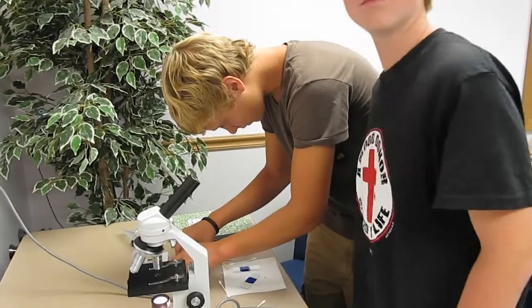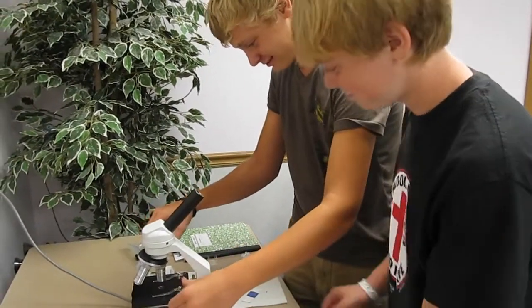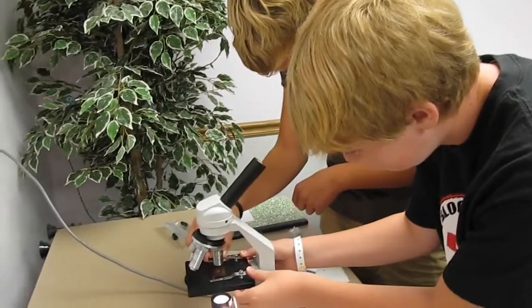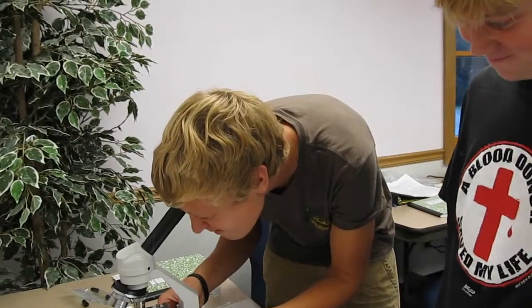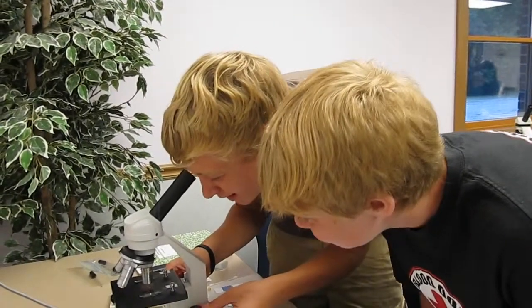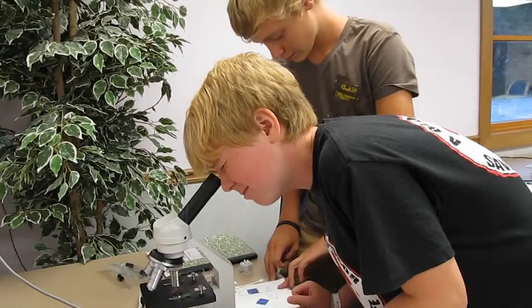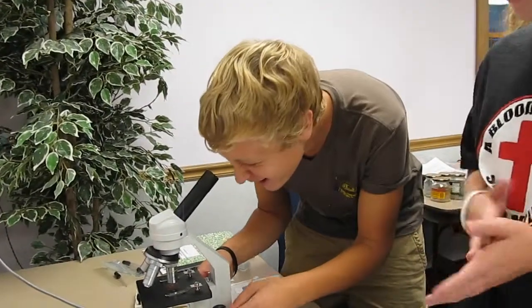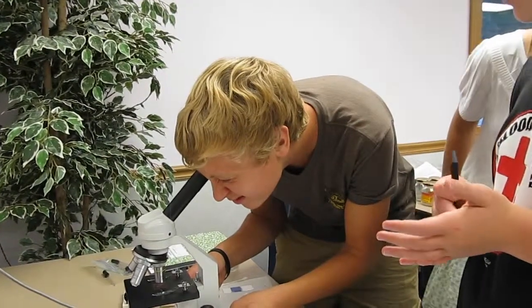These guys want to have a look at their blood as an extra — this is not in the book. Yeah, they're curious, like good scientists should be. You want to see it moving fast. That one is tungsten lighting, and that hot light will kill the cells pretty quickly. Look at them now — it's moving like it's in a string. It's your brother's blood.